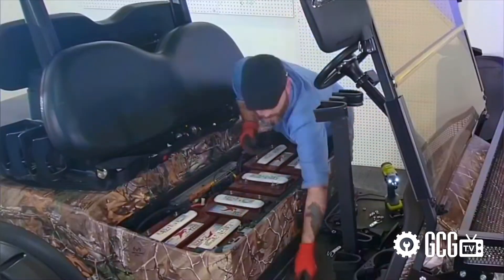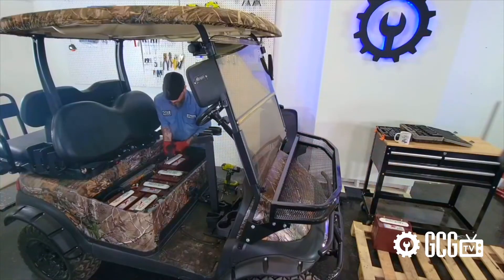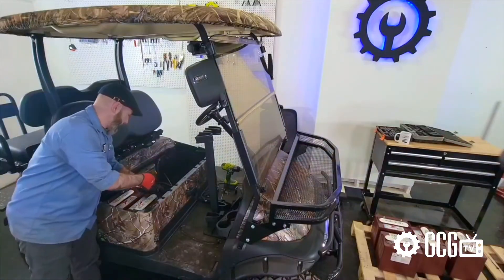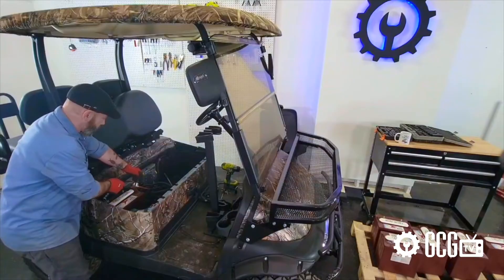If your charger doesn't have storage mode and you tend to remove your batteries for winter storage, here's where your project ends for a while. Go ahead and press pause and we'll see you in a few months. There's a link to our blog on battery storage in the video description as well.